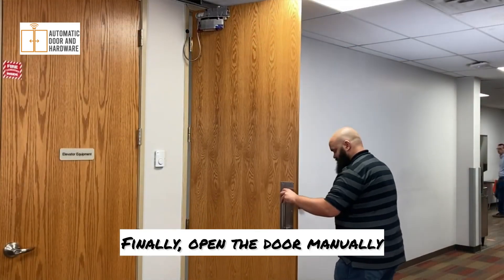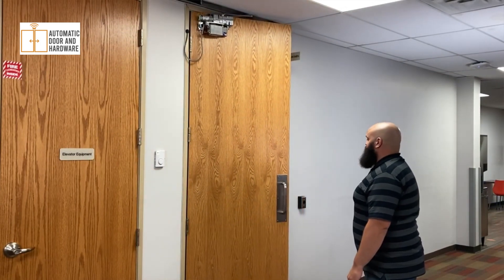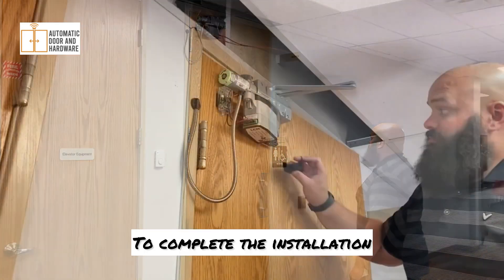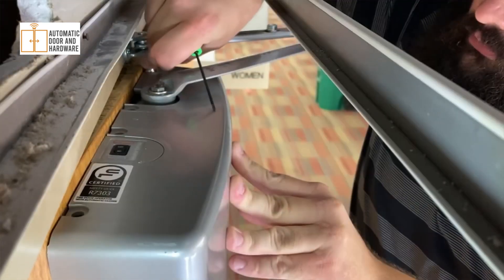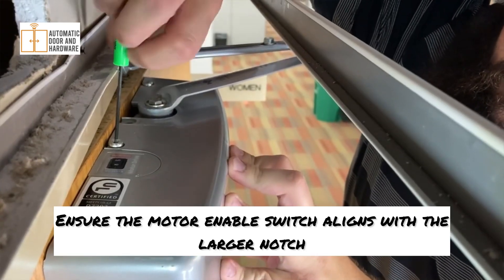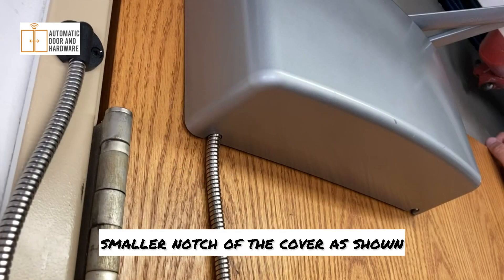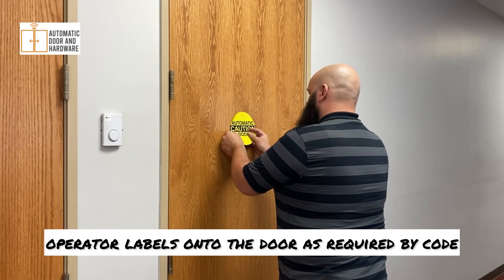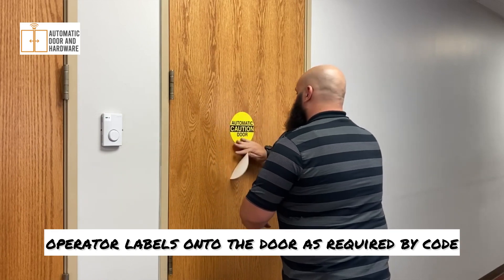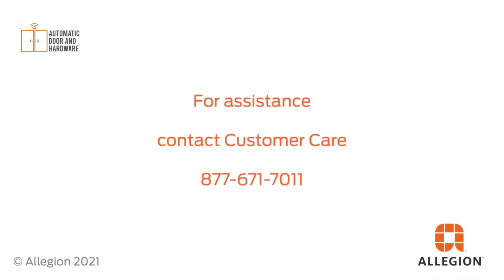Finally, open the door manually and ensure the door opens smoothly and closes completely. To complete the installation, install the cover and secure with the two screws. Ensure the motor enable switch aligns with the larger notch and that the door loop passes through the smaller notch of the cover as shown. Be sure to install the provided low-energy operator labels onto the door as required by code. For assistance, contact Customer Care at 671-7011.